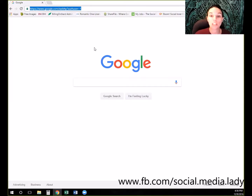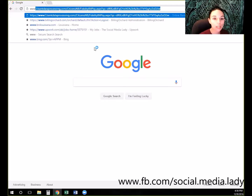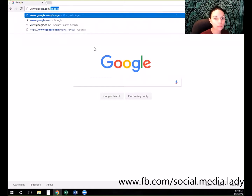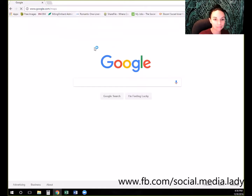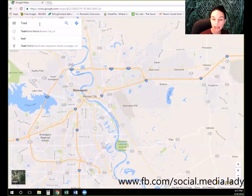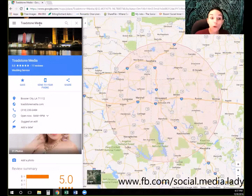We're going to start off with a brand new web page and go to Google Maps. The easiest way to do that is to go to google.com/maps. Once we've got Maps up, we're going to come into the search bar and type in the name of the business we're trying to get reviews for. I'm going to use Toadstone Media, which is a wonderful videography and photography company here locally in town.